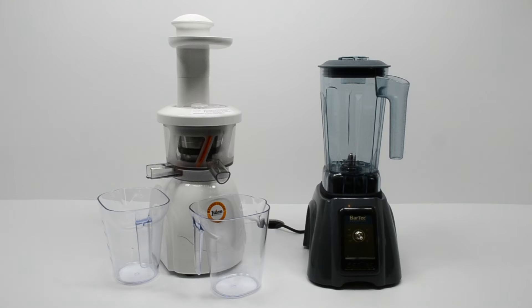Hello and welcome along to another JuiceProducer.com video. In this video we're going to answer as easily and quickly as we can: what is the difference between juicing and blending.